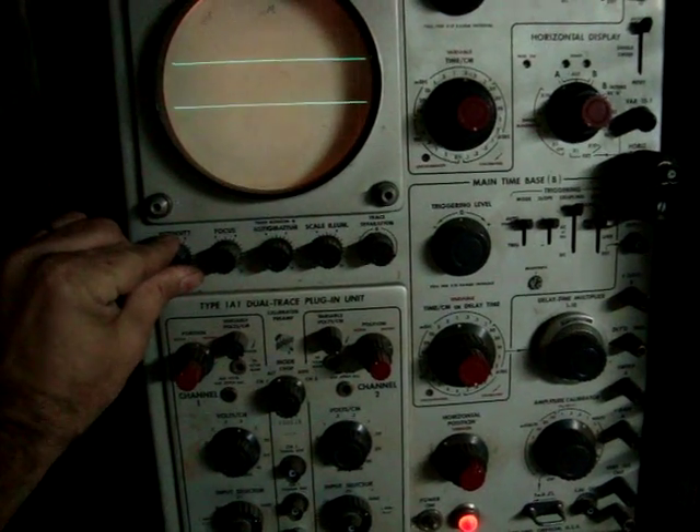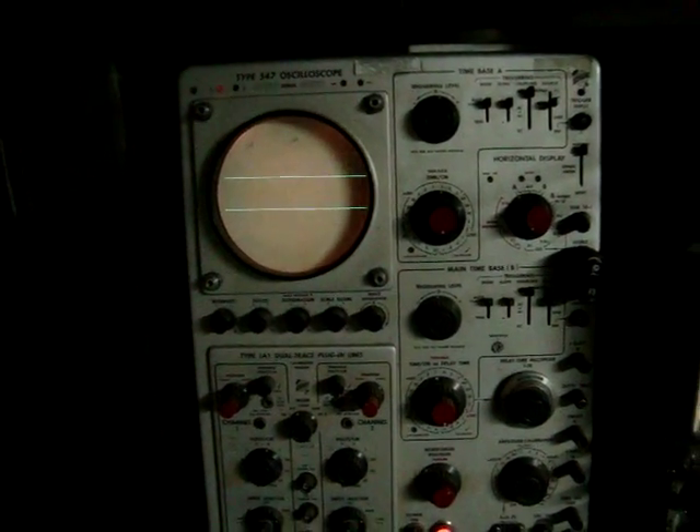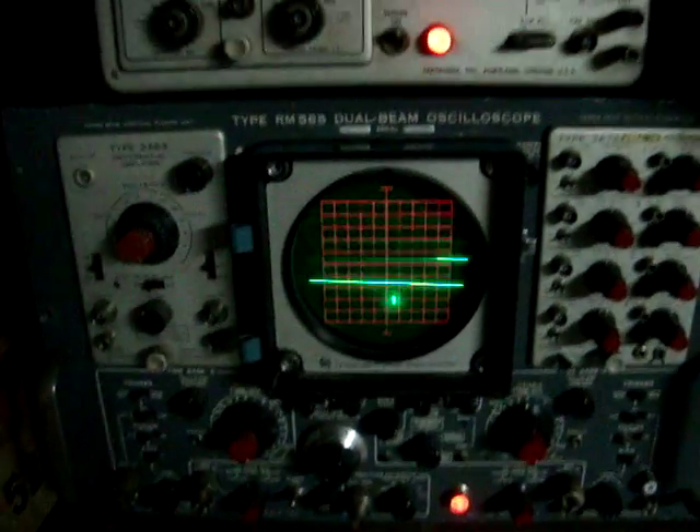Gotta use it — use it or lose it. The knobs of course needed a little bit of futzing. But I think it seems to be working okay. I'm happy, I'll use that.